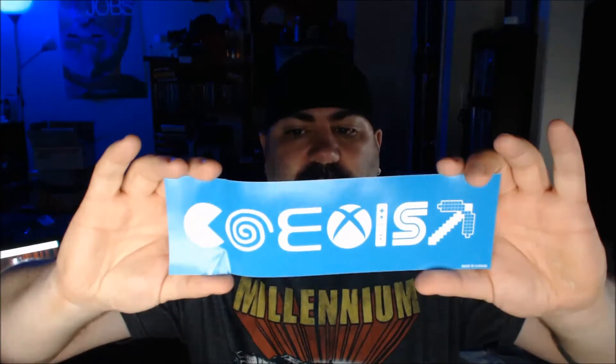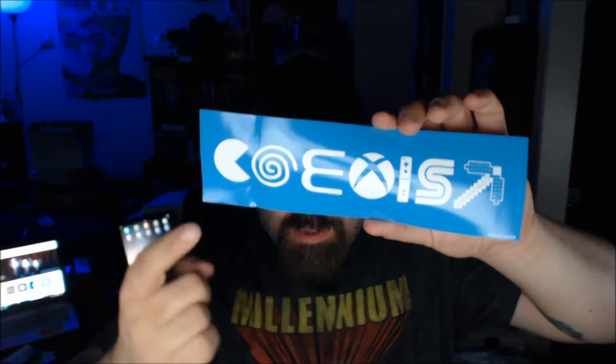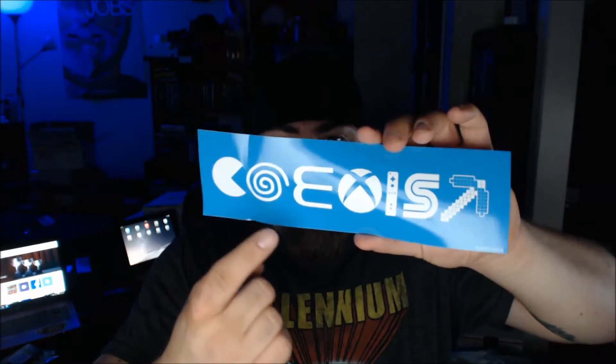Next item — a co-exist sticker. I wish I had gotten this yesterday before I covered my new laptop in stickers already. This is almost like an all-consoles sort of thing — console slash video games: Pac-Man, Dreamcast.